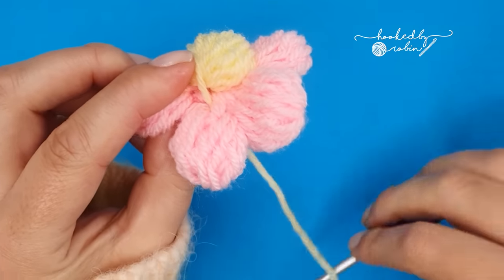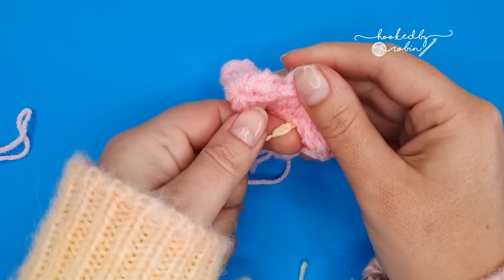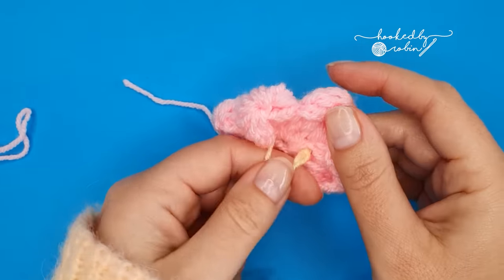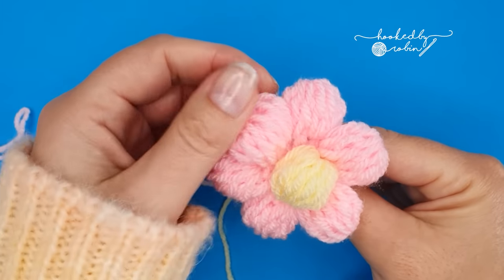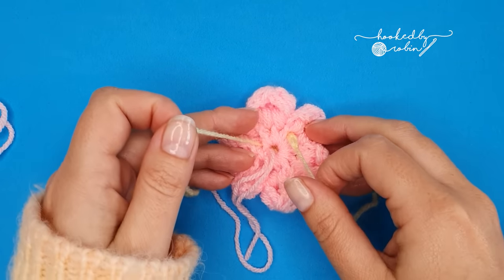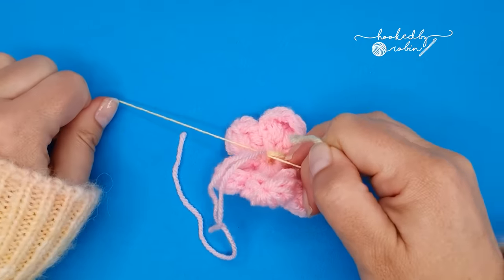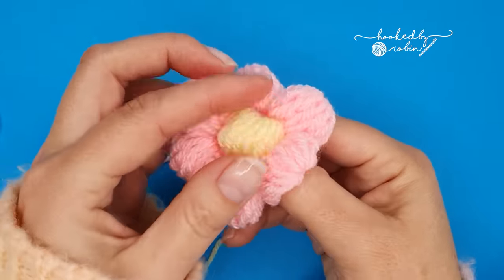Pick that spot — it's very much a by-eye process, nothing scientific — and bring your hook up in between some of these half double crochets from round one, taking that tail and pulling it through to the back. Hold on to those two tails and pull them quite tightly. Turn around and make sure it's sitting where you want it within the flower. If you want to move either tail, now is the time. Once you're happy, knot it at the back just like we did with the pink tails — a nice tight double knot, another knot, and a third one for good luck.